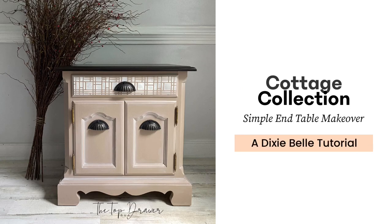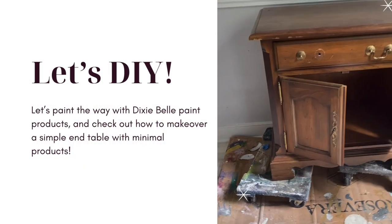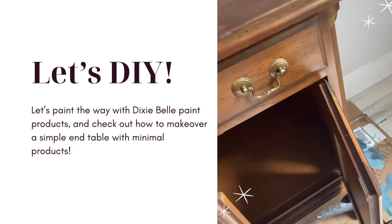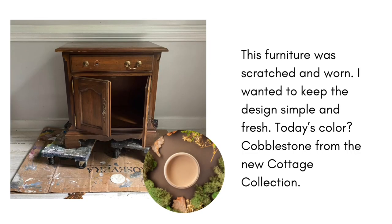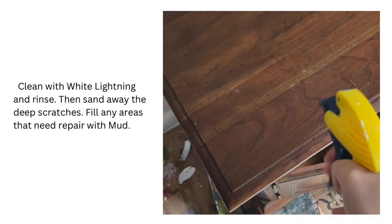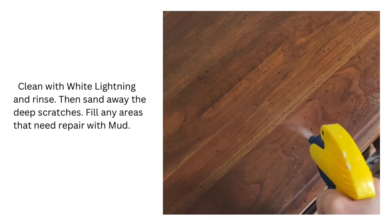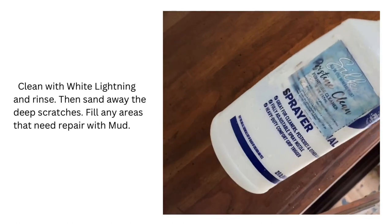Hello and welcome to my Dixie Bell makeover. Today's tiny project includes chalk mineral paint from the new Cottage Collection as well as gel stain. To begin any paint project, I always start by cleaning and inspecting my piece. Cleaning with White Lightning is going to de-gloss your item as well as remove any dirt and debris from your furniture before you begin.